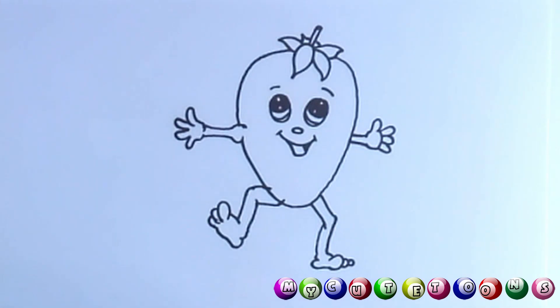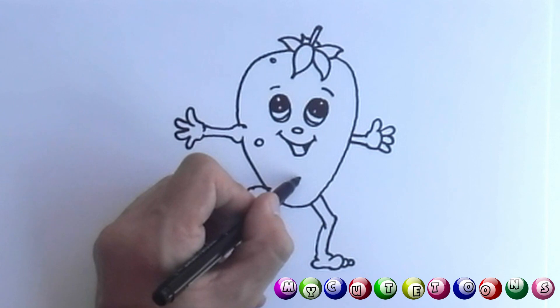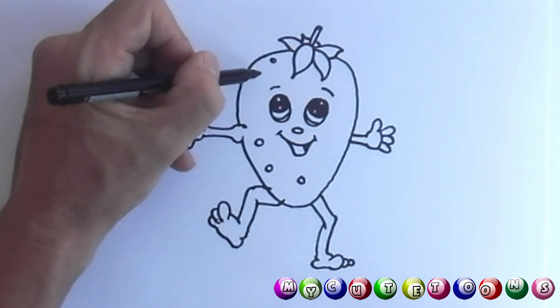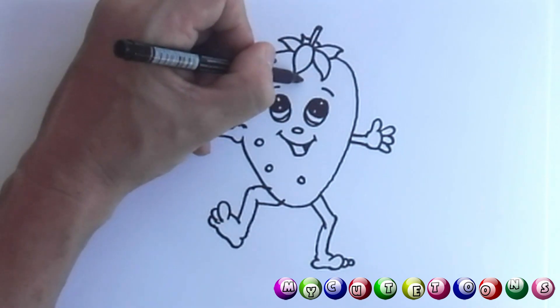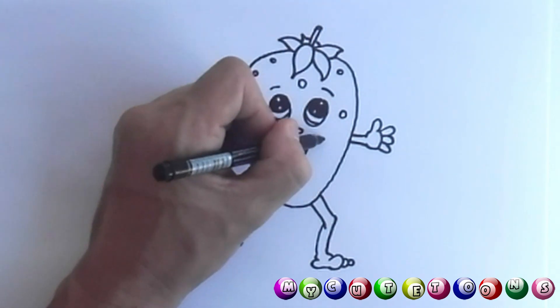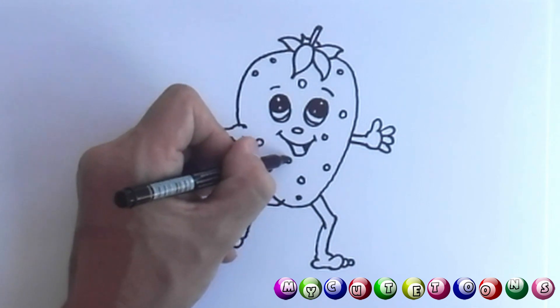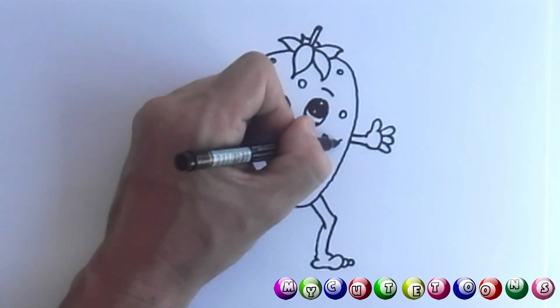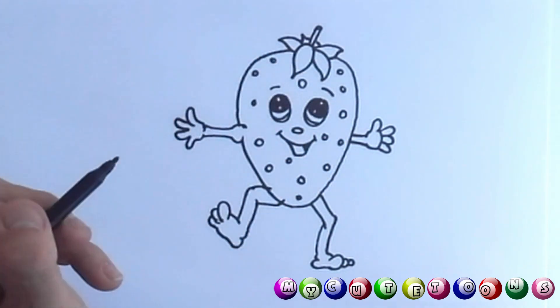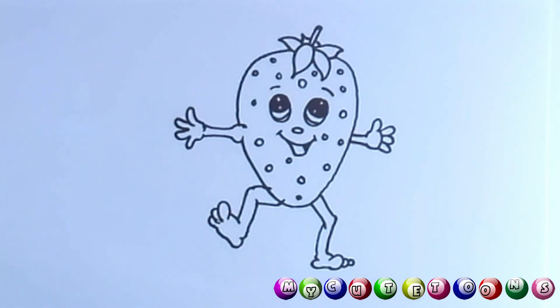There's our little strawberry man — I think he looks great! Now let's draw a few circles. We're going to draw smaller ones and bigger ones, different sizes. And that's enough, I think. Now for the fun part — let's color in our strawberry man.